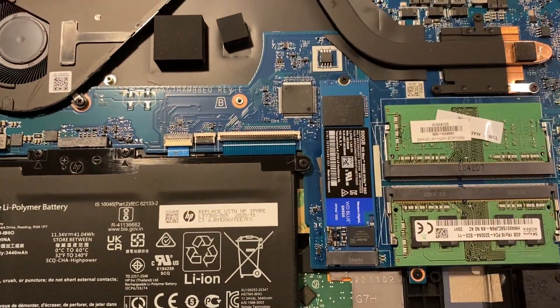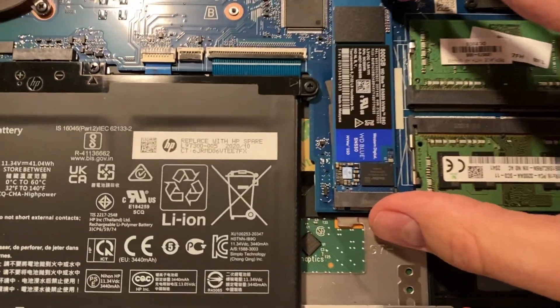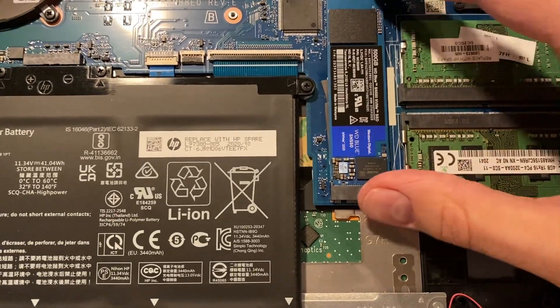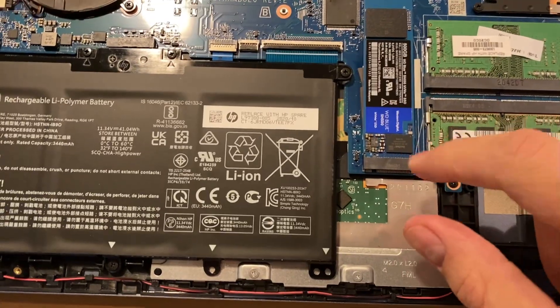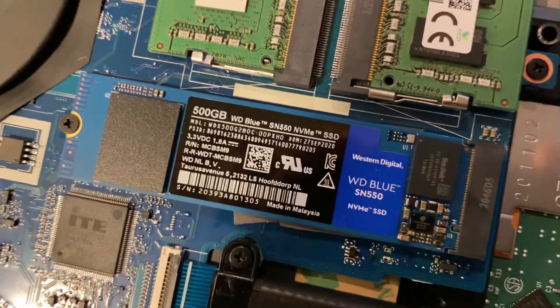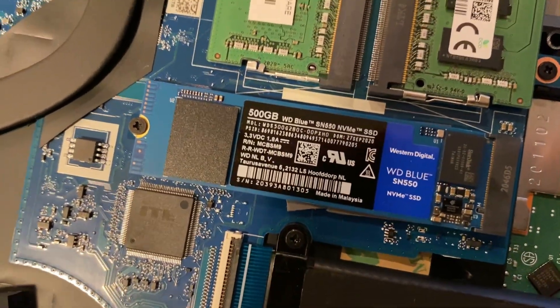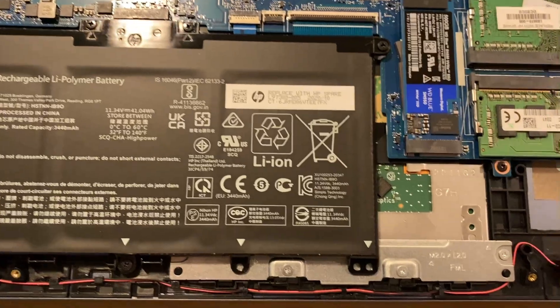You just undo this little screw, it kind of flips up, and you put the new one in and put the screw back in. Just make sure you get one that's the right length — I think that's the 2280, I'll post the correct size in the video. I'll also link to this one — it's a 512 GB Western Digital Blue SN550 drive, about $55 on Amazon. There are better ones, but this is for my parents so it should be fine.